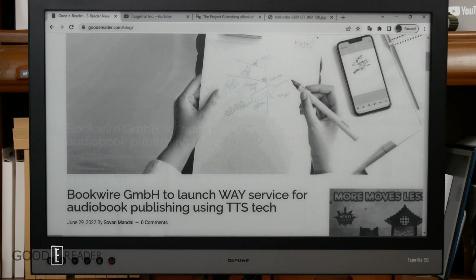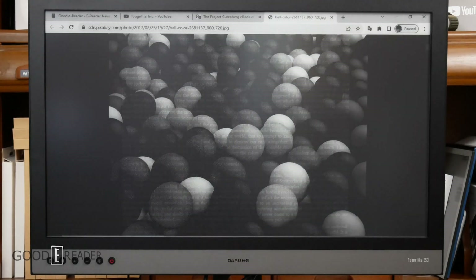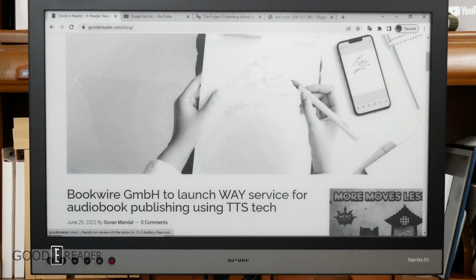We'll show you videos in a little bit. Whether you're reading a book or looking at images, this is what it's going to look like. But that brings us to our next mode, which is text mode.